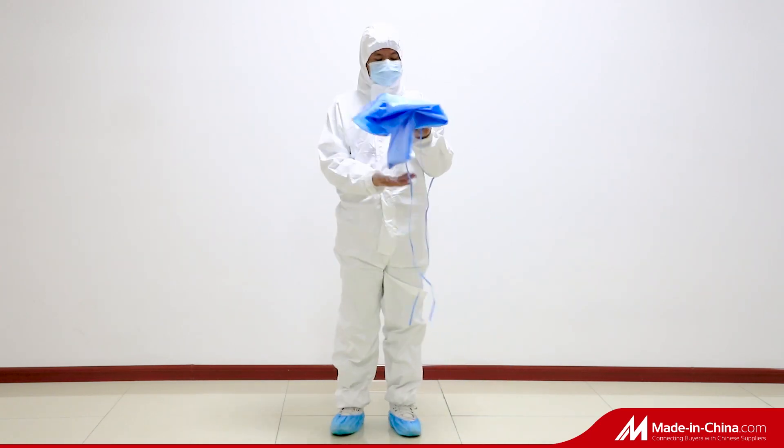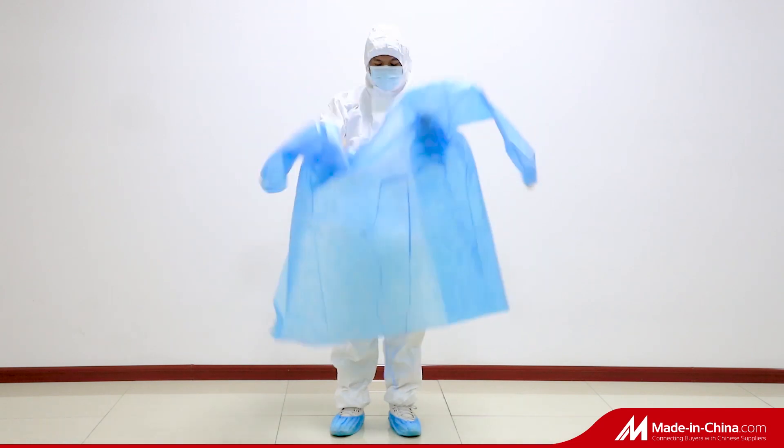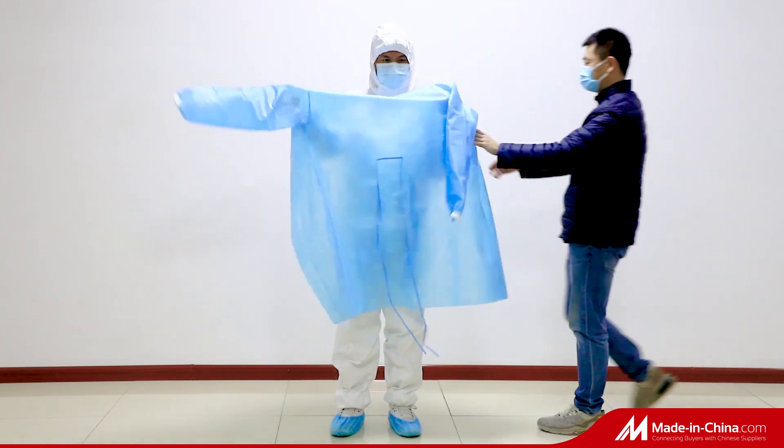This is Sino Isolation Gown. Coat number is Sino 300. You can wear it with a coverall or alone, depending on your working environment.